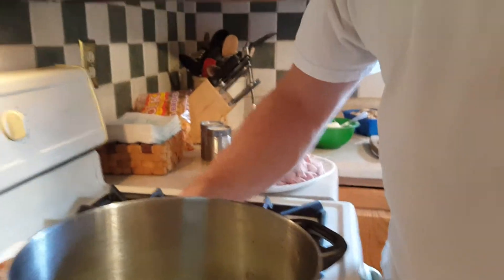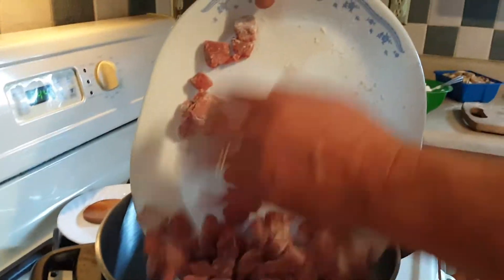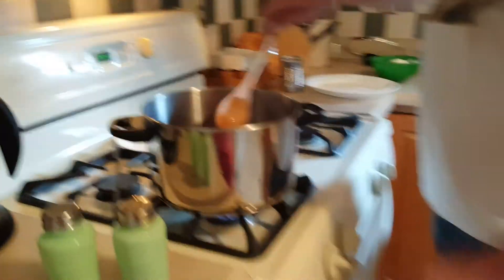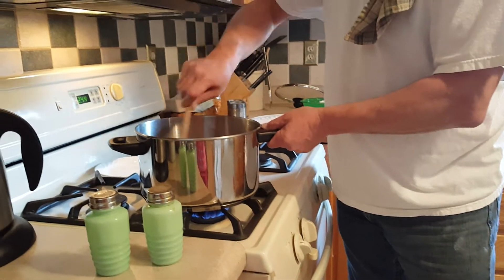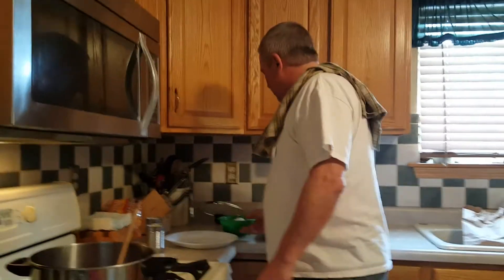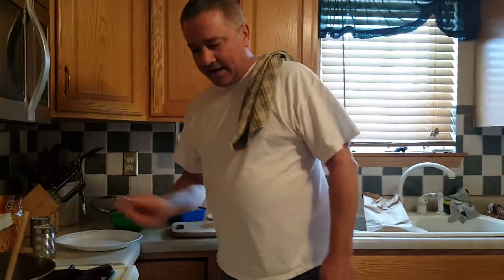I'll let that saute just a little bit. You don't have to saute it much, but then I'll take my beef, my round steak — as you can see I got it all in there — and I'll transfer it into the pan and stir it up. I also got two cans of cream of mushroom soup, 16 ounces, one tub of sour cream, fresh mushrooms, and egg noodles. That's what it's going to take to throw this together.